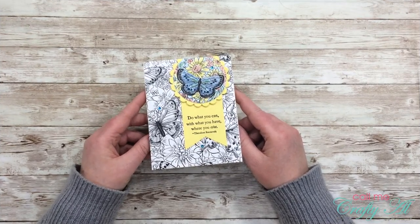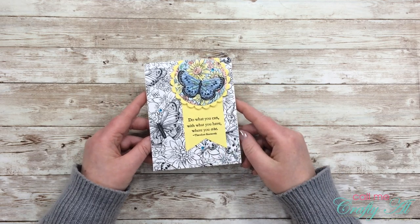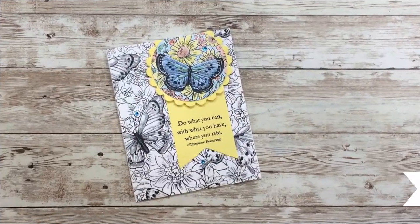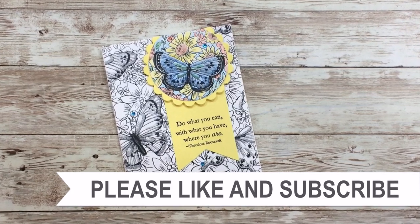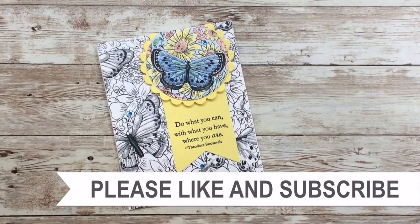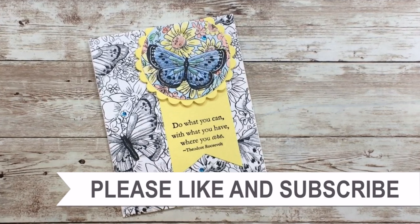I hope you enjoyed seeing how I made this little card. If you did, as always I appreciate a thumbs up, and until my next video I hope you're all having a crafty day — bye bye! Thank you so much for watching all the way to the end. I hope you'll consider clicking on one of the videos or playlists linked above, and if you're interested in any of the products or tools I used, I have some links in the description box.